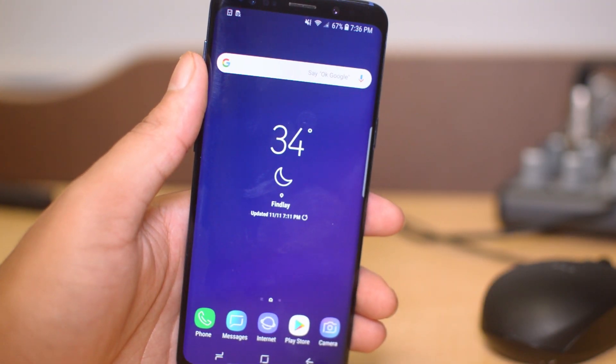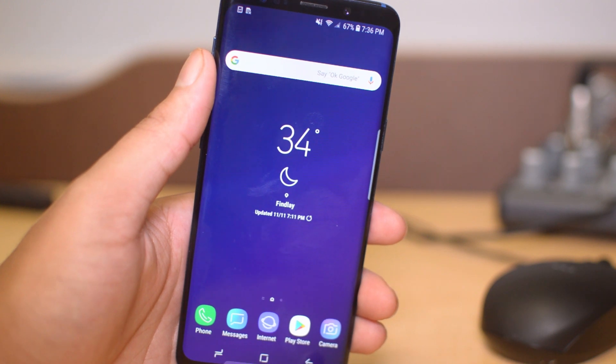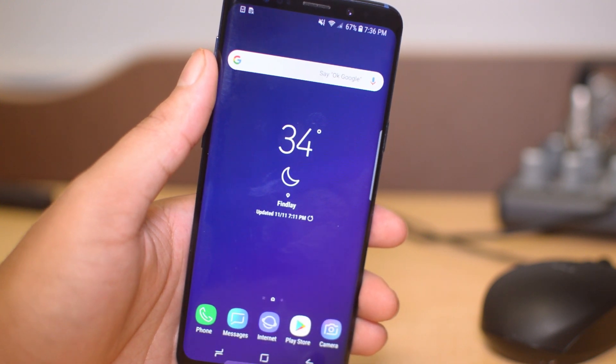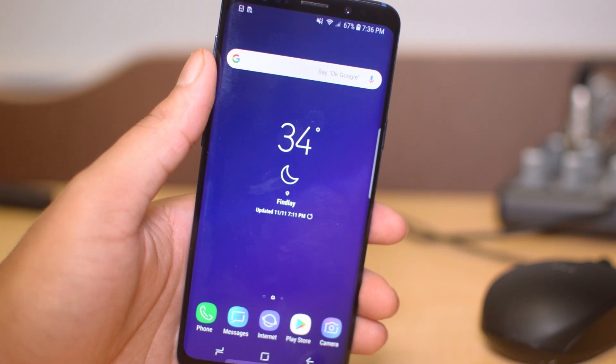Yo, what is going on guys, Drake here with Sim and Lock Phones' official YouTube channel. In today's video we have a tutorial for you guys for how to speed up your phone. So if you are on a Samsung Galaxy S9 or S9 Plus, anything like that, then all you have to do is follow along and you'll be able to do it.